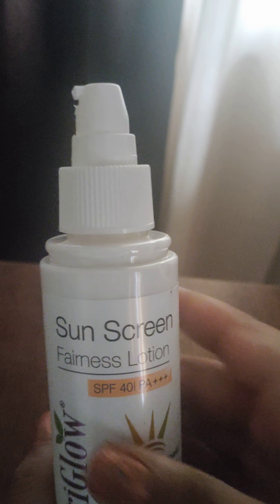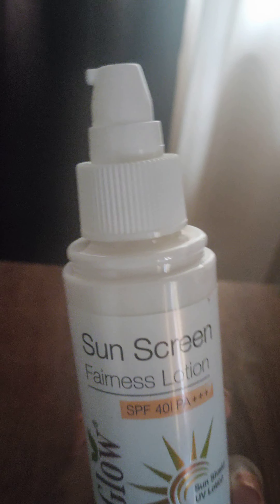So that's about the outer packaging — now let's open it. You can just open the tip like this and there's an inner cap also. I removed it. So here you can see the pump.